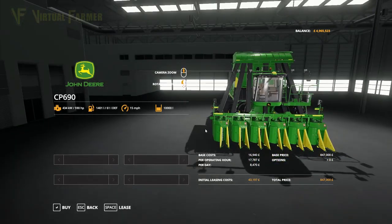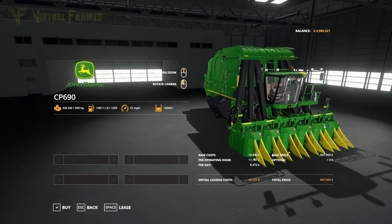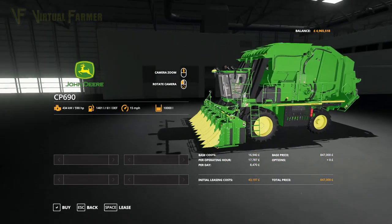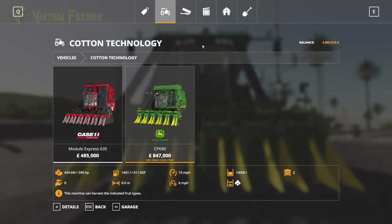I'm not sure how useful that is as a result. The Case already is a piece of equipment that I think is out of most people's price range in the game. This is just massively, massively expensive — you need 10,000 liters per round bale, and it will take you forever to repay this harvester.